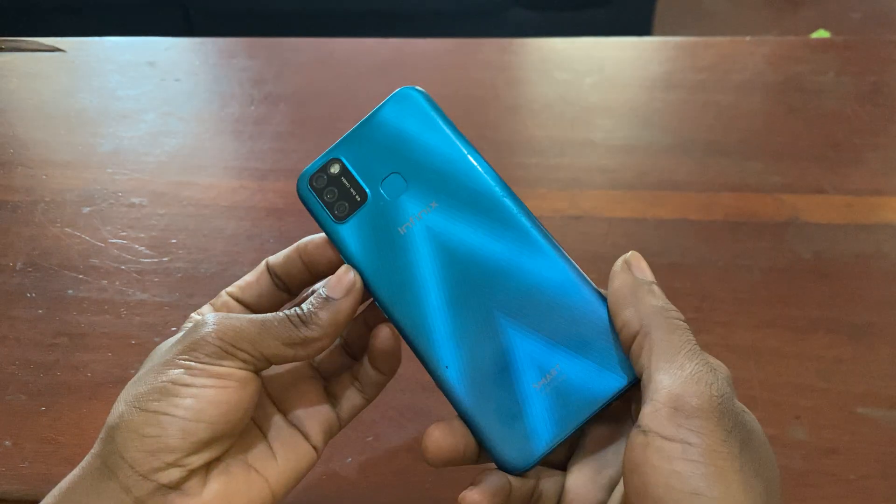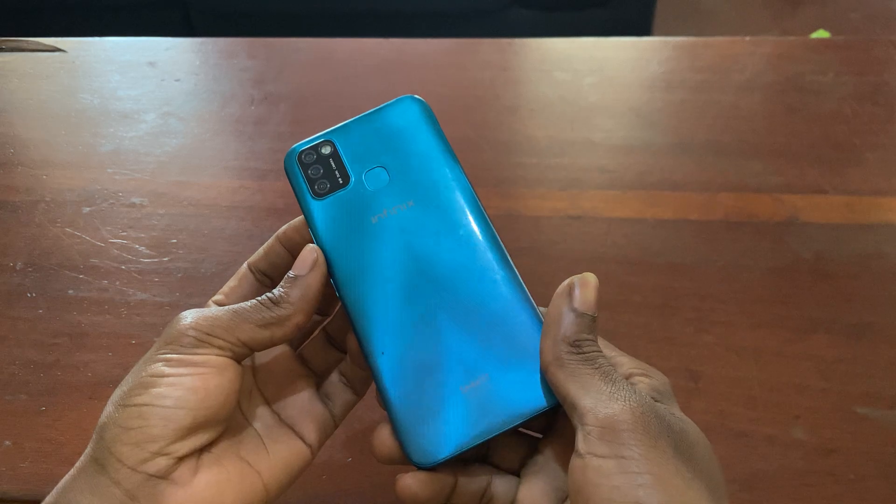Hello YouTube, this is John. In this video I'm going to show you how to hard reset the Infinix Smart 5.